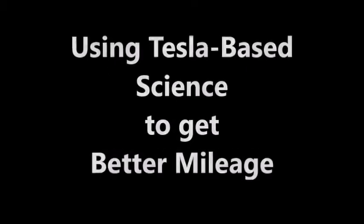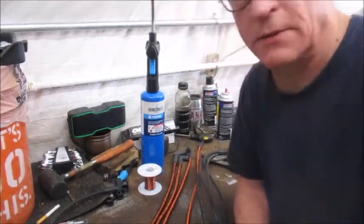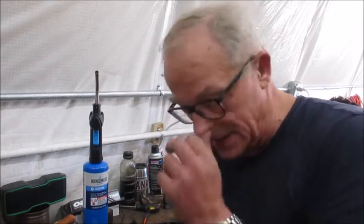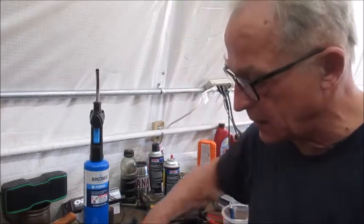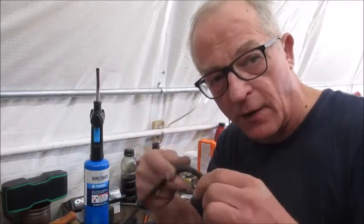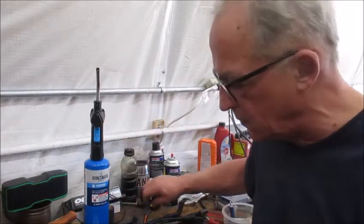Using Tesla-based science to get better mileage — how to generate a plasma field with a little copper wire and some patience. This is based on Tesla's bifilar coil designs. As I've been reflecting on magnetism, electricity is nothing more than controlled magnetism. So whenever you have current flow through a wire like your plug wires, there's a magnetic field that builds up around the wire as it passes through it.